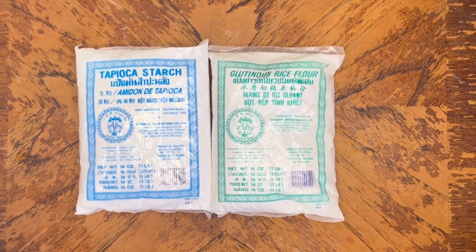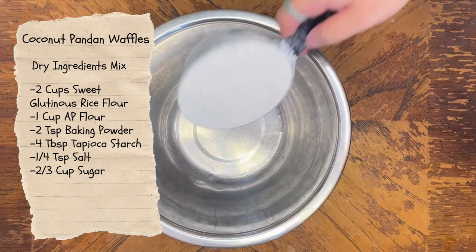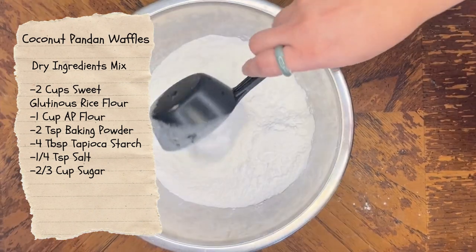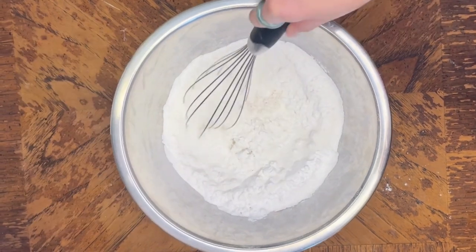Now that we have all the ingredients here, let's get cooking. The recipe calls for sweet glutinous rice flour and tapioca starch, and these two bags are great examples that me and my family have been using for years. They work perfectly well and you can find them at your local Asian store.